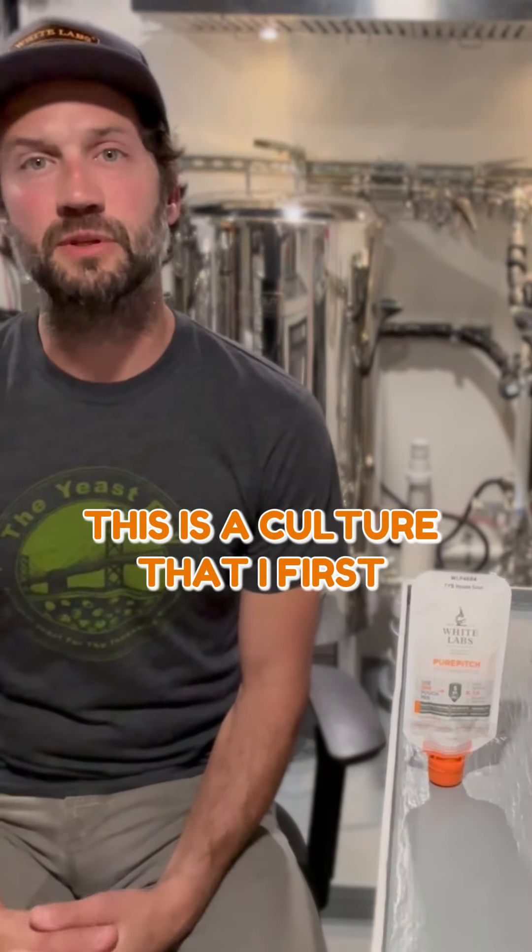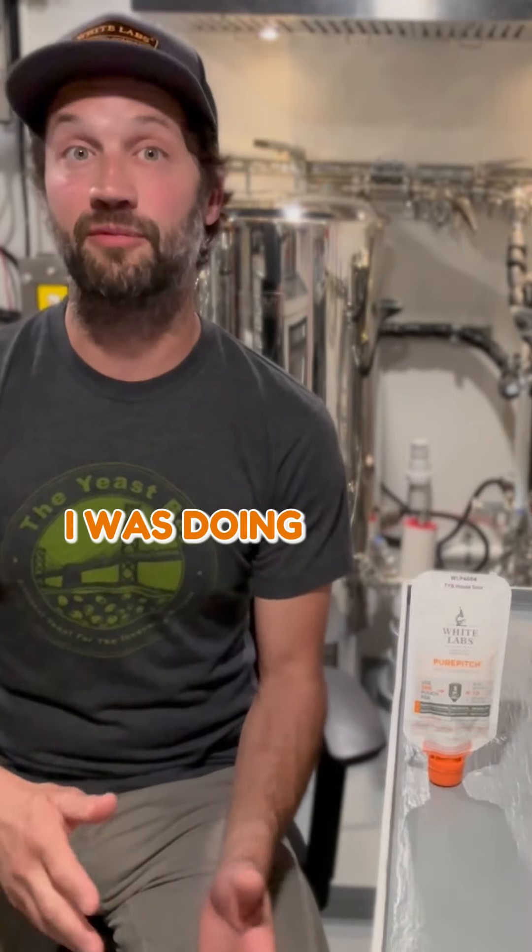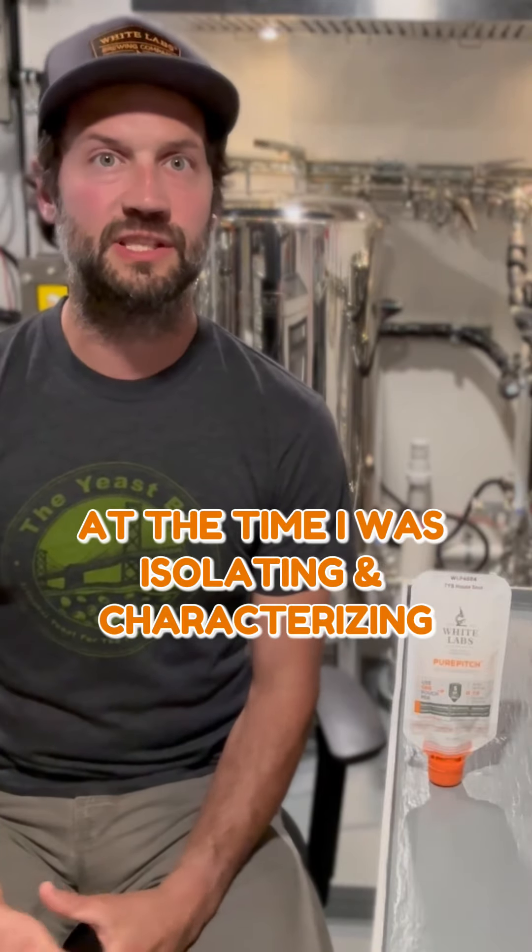This is a culture that I first developed in 2014, and it was really born out of all the wild yeast isolation and characterization I was doing on the front end of the Yeast Bay. At the time, I was isolating and characterizing somewhere between 30 and 50 new strains of wild yeast a month.